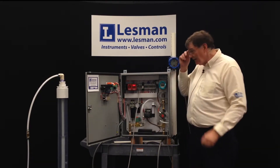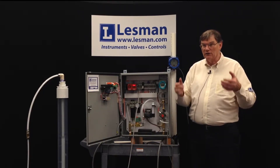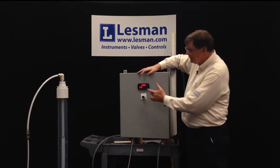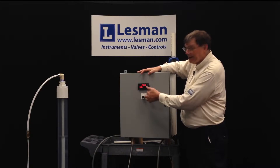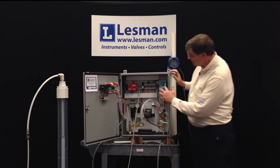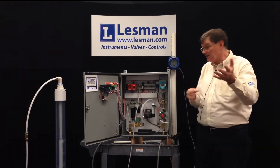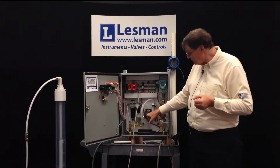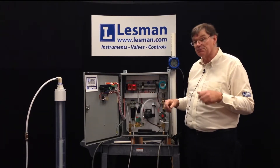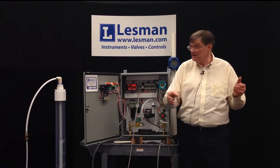We also wanted a panel you didn't need a PC or software to work on. Everything in here that might need configuration — like the display, which has push buttons so you can configure it directly, and the transmitter, which also has a display and push buttons under a little door so you can readjust the level. This device adjusts with a screwdriver and the timers have push buttons and a display so you can set it up in the field without needing a PC or software.